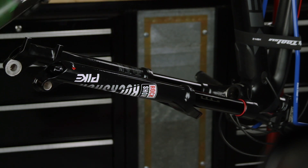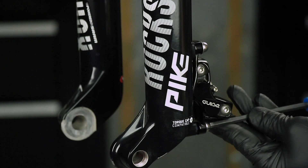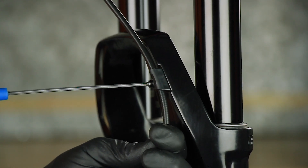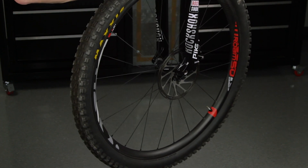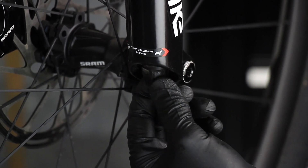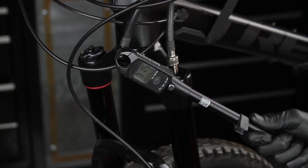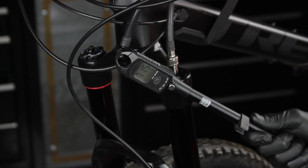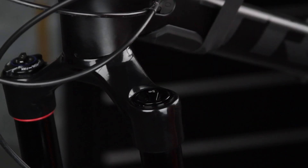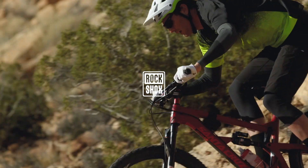Spray RockShox suspension cleaner on the entire fork and clean it with a towel. Reinstall the brake caliper and hose, then the wheel according to the manufacturer's instructions. Refer to your pre-service recorded rebound setting to adjust the rebound. In most cases, you'll need to add an additional 10 psi to your original air pressure. Pressurize the fork to your original air pressure, then perform a sag procedure to dial in your ride. Install the air valve cap. This concludes the Debonair spring upgrade procedure for RockShox Pike, Revelation, Lyric, or Yari forks.